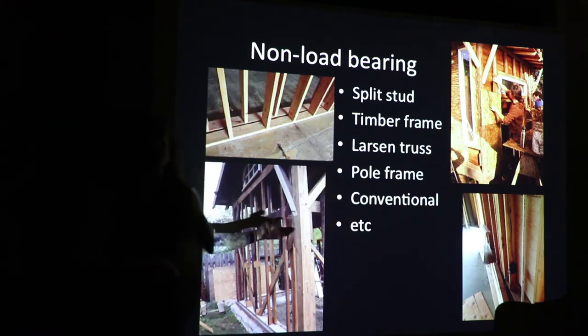Whatever your superstructure is — whether it's brick columns, cob posts, or what have you — straw clay can work within it, whereas some of the other natural wall systems might have a little bit more of a challenge.